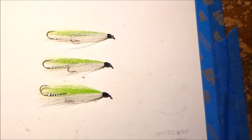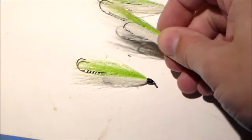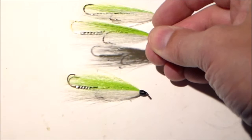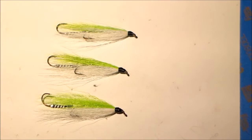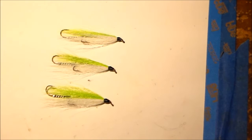I started thinking about why certain aspects of a tandem streamer in particular - I tie these just the way I was taught by my father, I've been tying it this way for decades. I've tied some streamers following certain patterns with that trailing hook pointed down, and on these it's always been pointed up, reversed from that forward hook.